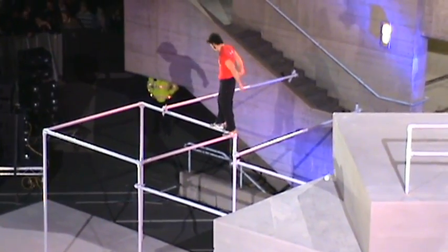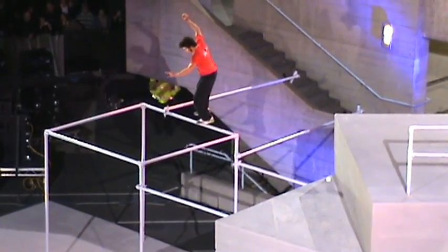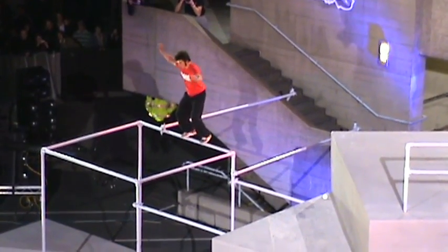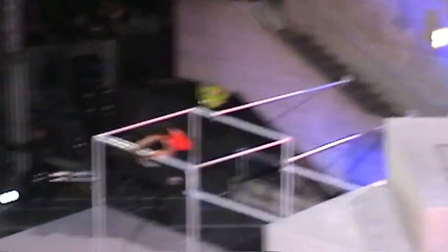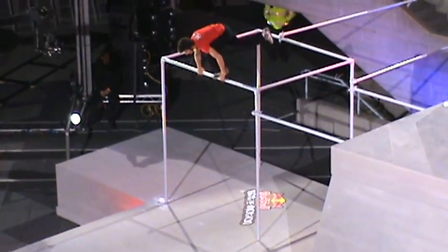30 seconds left, 30 seconds left Danny. You want to go into a 360 round position, turn it into a kick up.